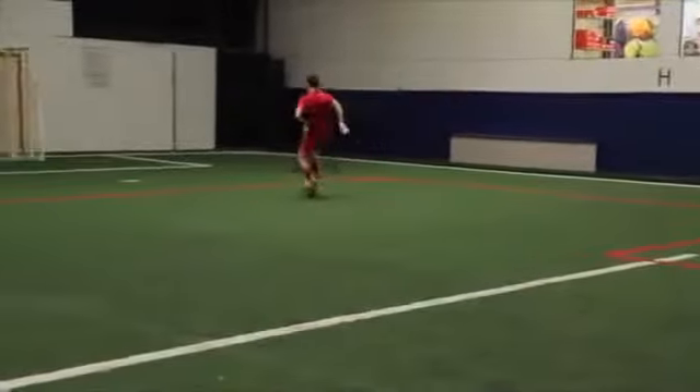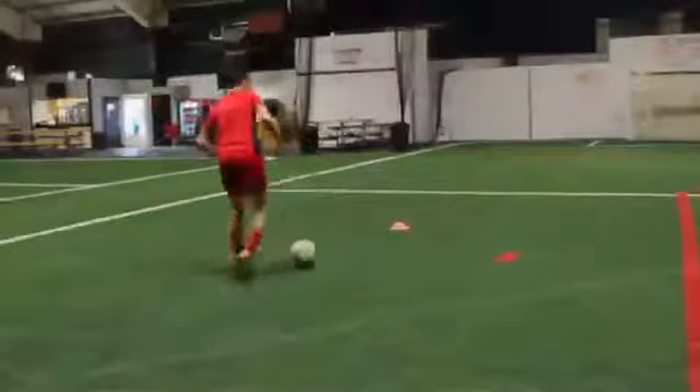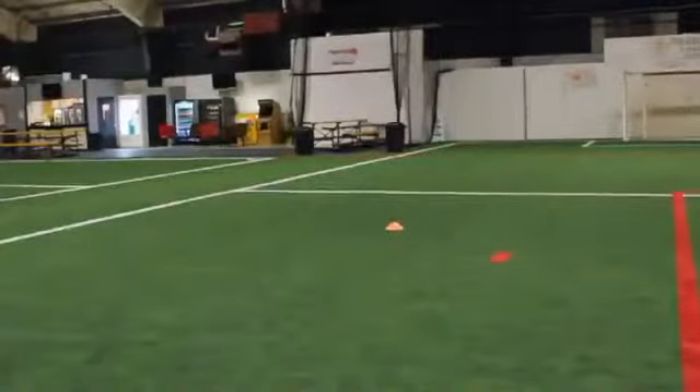It is moving. Look at the water — your foot is moving. If it is moving, push the ball.